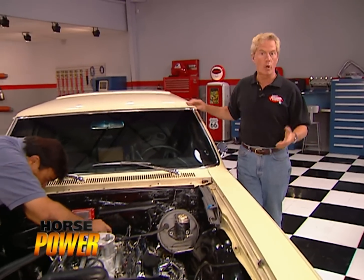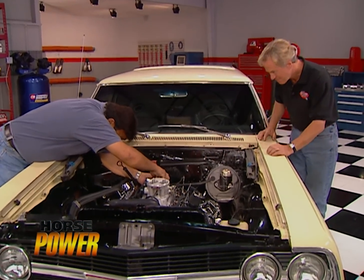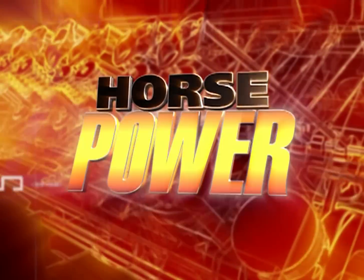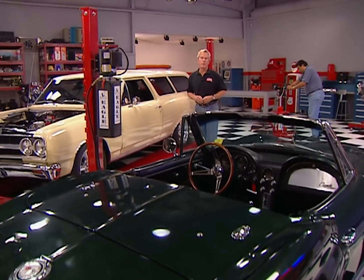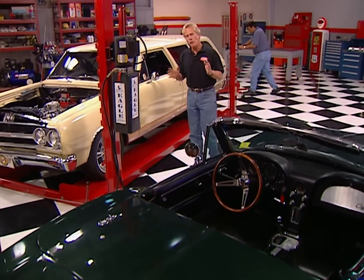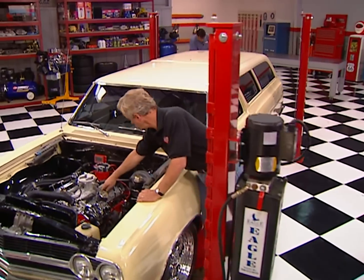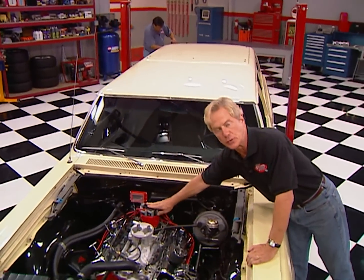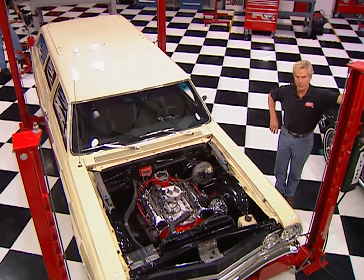While Chuck completes the ignition, we'll be right back after a word from our sponsors. Welcome back to the shop and our fuel injection swap. So far, we've installed an Edelbrock intake and throttle body, laid in our wiring harness, mounted the computer inside the car, and modified this distributor. Now we need to upgrade the Chevelle's fuel delivery system.